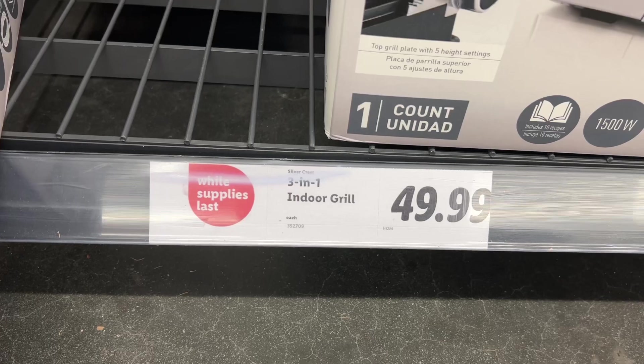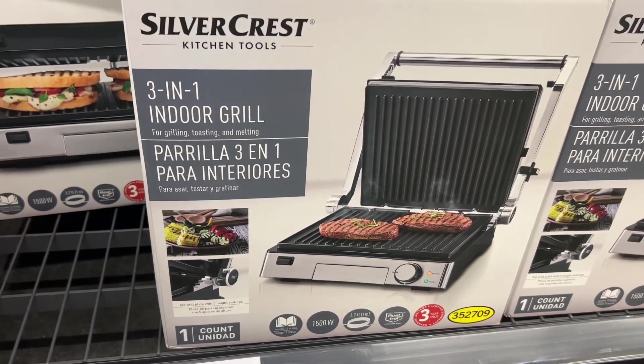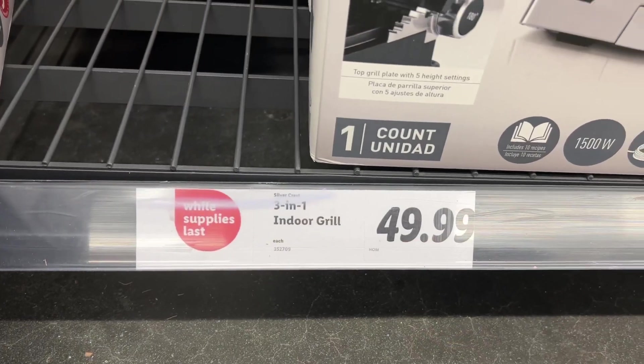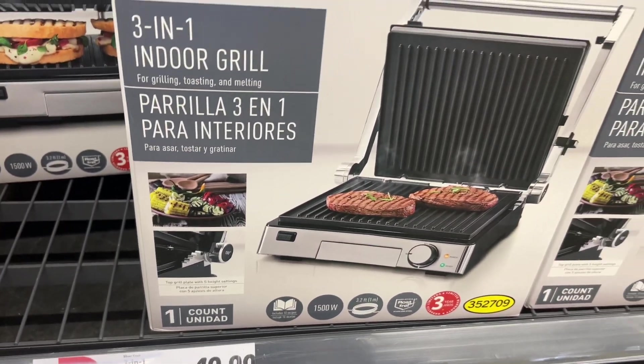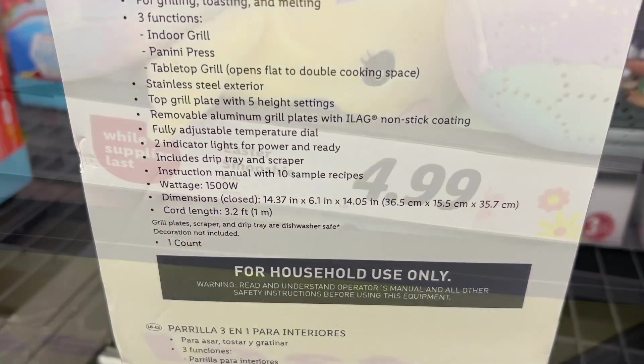Next up is a 3-in-1 indoor grill for $49.99. It's great for grilling, toasting, and melting — it's an indoor grill, a panini press, and it also opens flat to double the cooking space. It also has removable aluminum grill plates with a non-stick coating for easy cleaning.